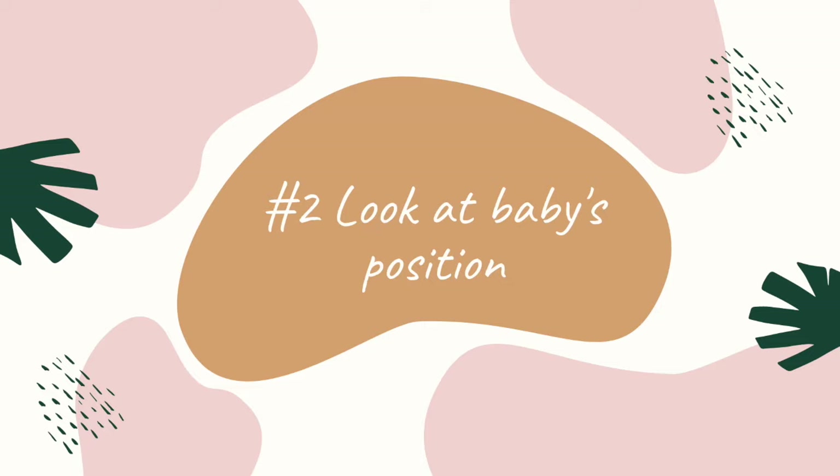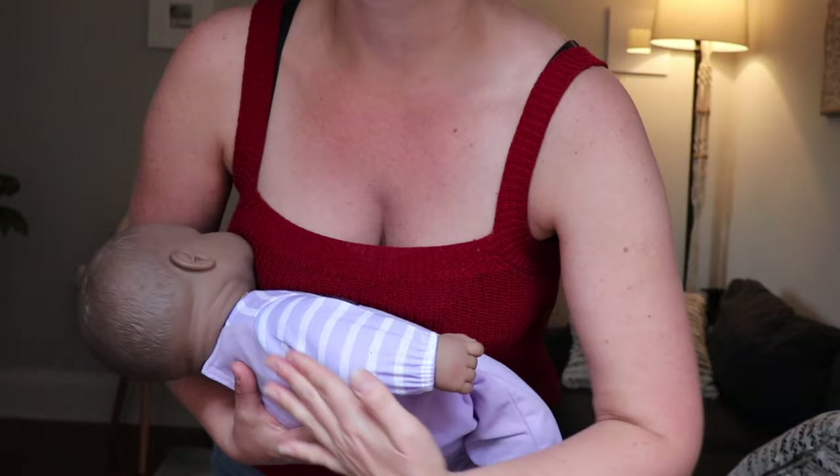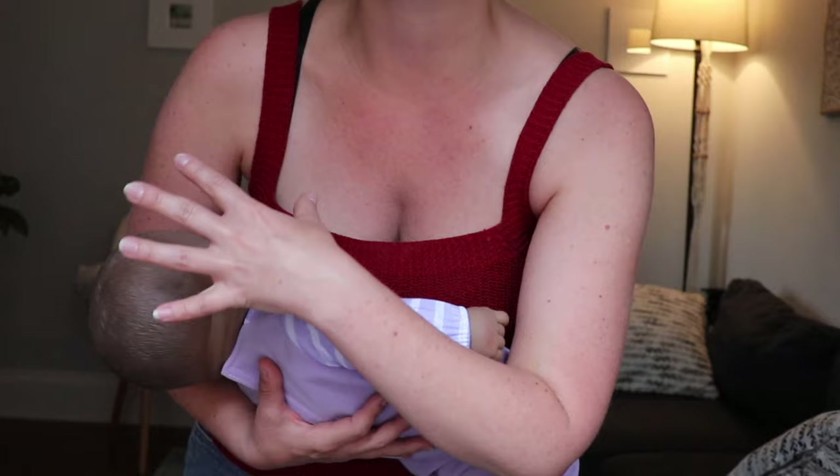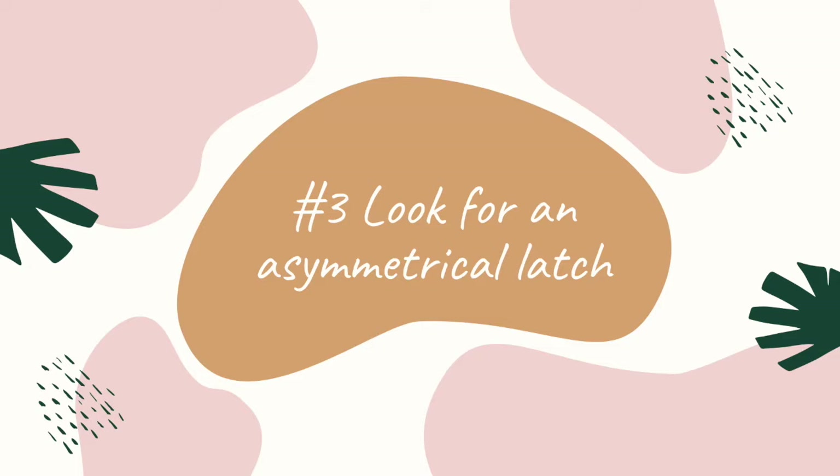The second thing you want to look for is positioning. When baby is positioned for a feeding, baby should be in a straight line — tummy to tummy with the parent — and the ear, shoulder, and hip should all be in a straight line. Baby's neck should not have to turn to the side. If you try to turn your head to the side and swallow, it's very difficult to do, and it's the same for baby. Have baby right in a straight line like this.